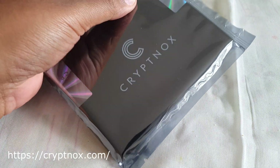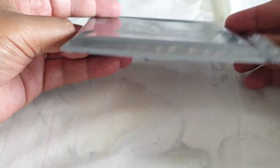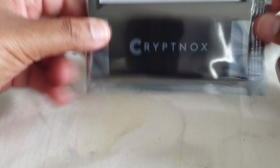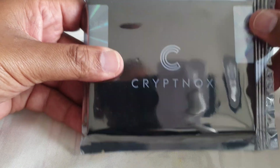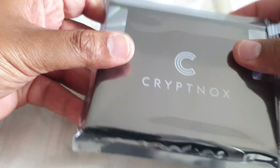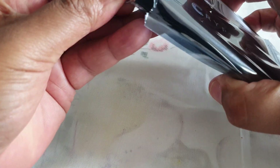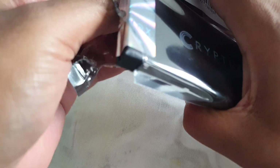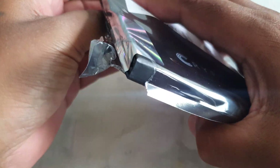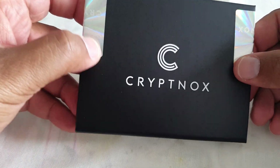I've just now opened my package — as you can see, this is what comes inside. I did order this through Amazon, so you can purchase these wallets on Amazon. These are the credit card type wallets and they come in a pair of two. I purchased the pair because I want to have a backup — one I'm storing in my office safe and the other at home.